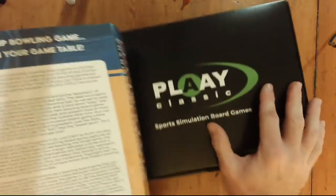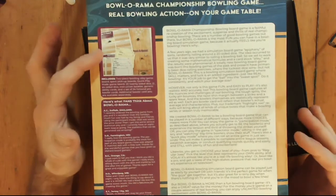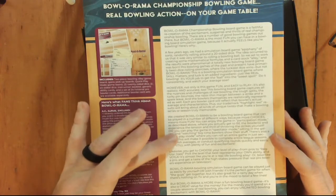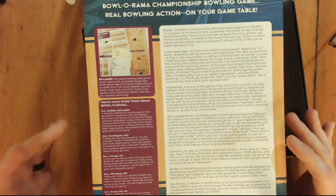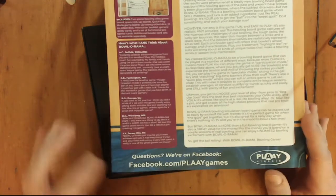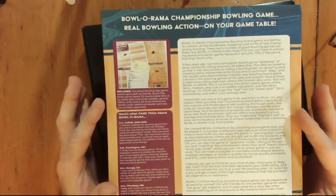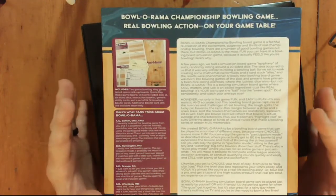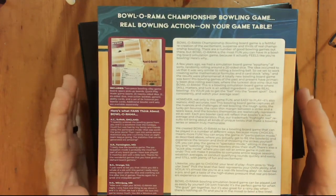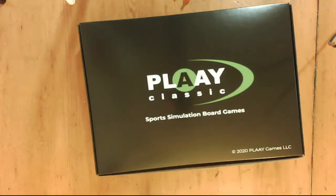You have this little sleeve and then the game box itself. On the back you've got what all it includes, a history of how they came up with the game, a little background on it — really nice. There's also what some of the fans think about Bolo-rama and a link to the Facebook group for Play Games. I really love these new boxes. You can actually purchase them separately for about $15 if you already have the game — a great addition to your collection.